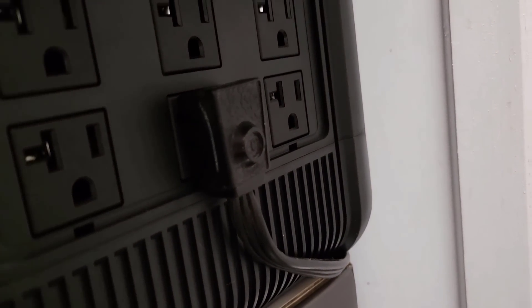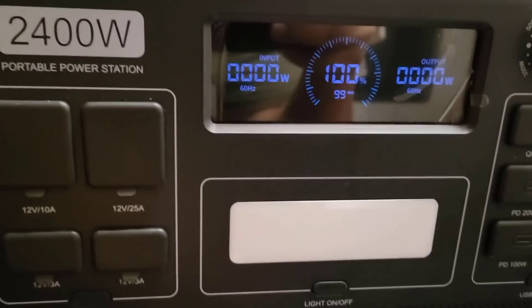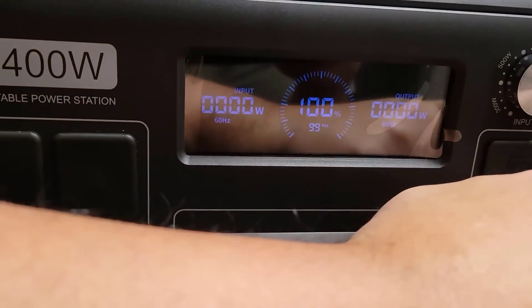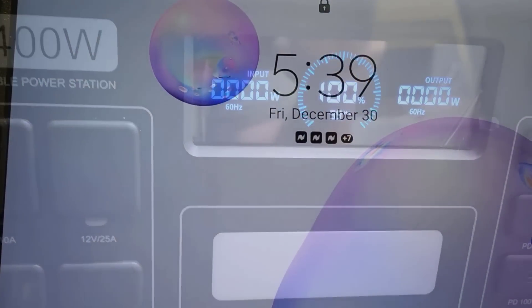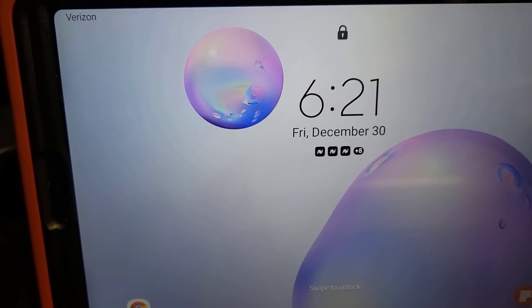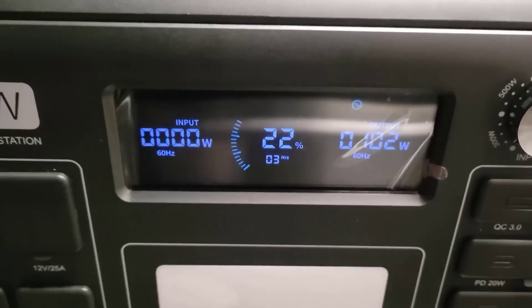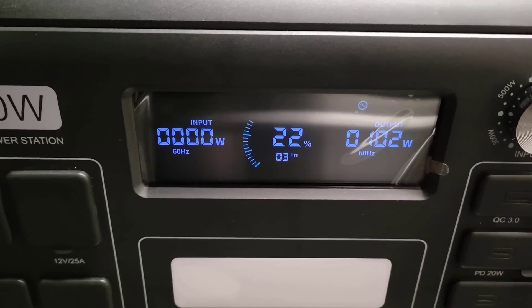Those of you that have been following me for a while know that I always like to test my solar generators with my 25.5 cubic foot refrigerator first. As you can see here, we started this test at 5:39 AM at 100% charge and ended it at 6:20 PM with about 22% left in the battery. So that's just shy of 13 hours with 22% left in the tank.